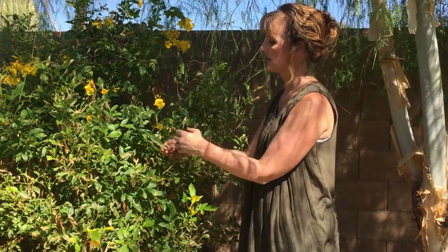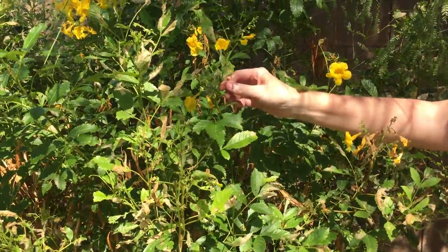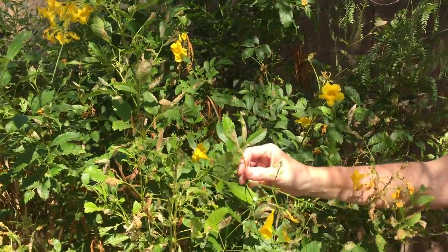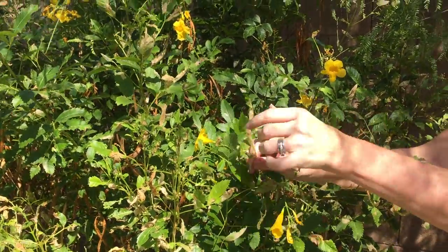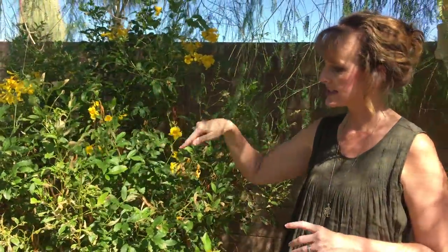What you'll notice is some dried spots on the leaves. Some people think it's a fungal disease, but I'm here to tell you it's not. This damage is caused by a caterpillar that is really hard to see because they're tiny and green — they kind of suck the juice out of the leaves, and it's usually on the newer growth, so you usually see it on the tips.